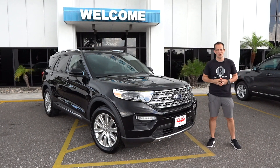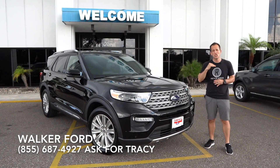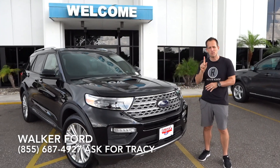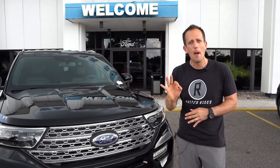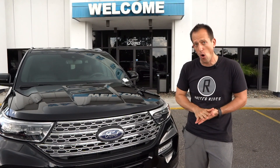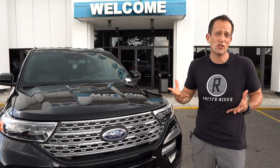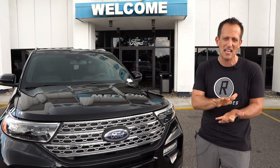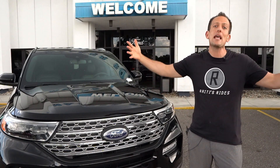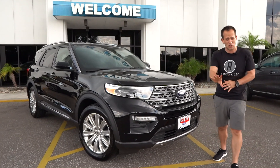Hey guys, what's up? It's Joe Reddy from Rainey's Rides. I'm back here at Walker Ford, and we have another new release — this is the all-new 2020 Ford Explorer, at the Limited trim level. I've already done the ST version, but I wanted to bring this one because for 2020, we got a totally different redesign, sitting on a new chassis where all the power goes to the rear wheels. The Explorer has been a mainstay of Ford's SUV lineup since the early 1990s — the go-to for three-row capability without the size of the Expedition. This may change your mind, so let's dive into the 2020.